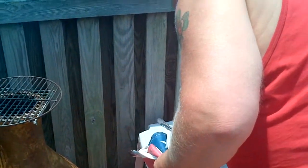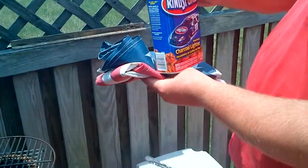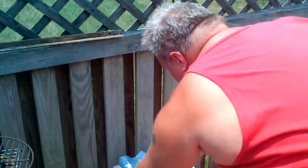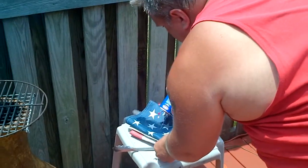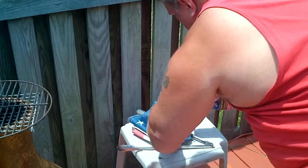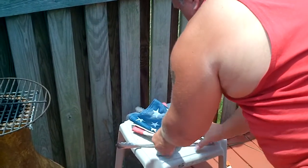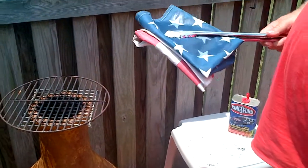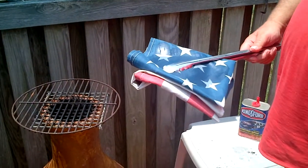It's okay to use an accelerant of some type. I'm going to use American Kingsford lighter fluid. Just put some onto the flag itself. On top of the grill, I put a cover to try to stop any parts of the flag that are unburned from flying away.